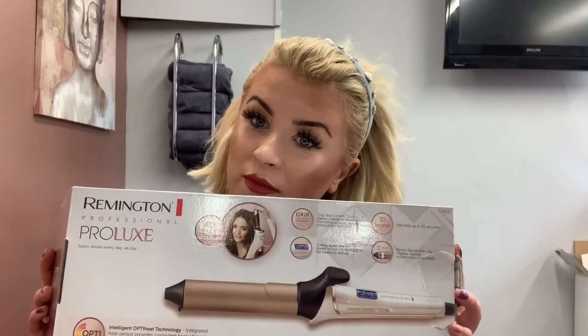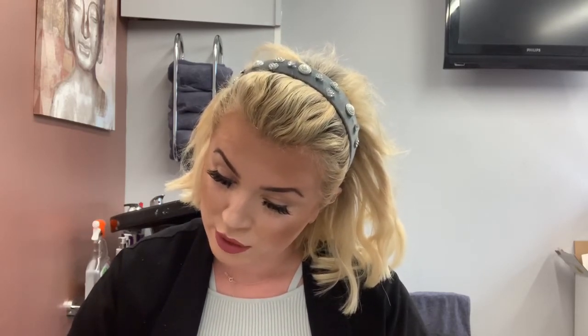I literally just picked this wand up — I've been waiting for it to arrive for a while now. It's from Remington, the Pro Luxe Wand. It's got a very good grip, gently styles the hair at a lower temperature of 185°C for healthier styling, so you can change the temperature, which is brilliant. Fast heat-up of 30 seconds and it's a 32mm barrel that creates natural, voluminous curls easily.